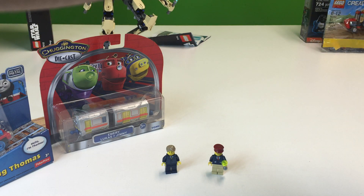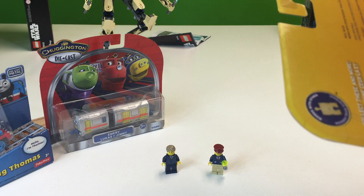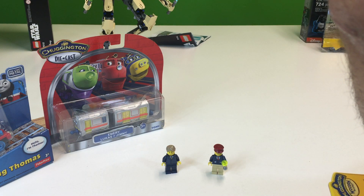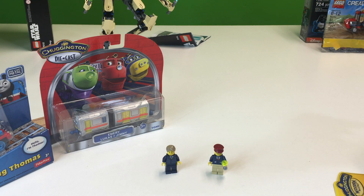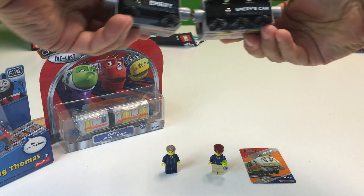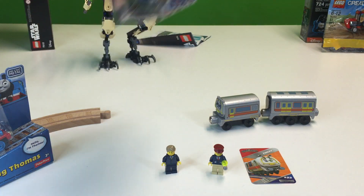We're going to open these up and see what they look like. I'll do the wooden one first. Depending on where you live, it's got like three names — Lucas and Jimmy. Is it the same character but a different language? I'm not sure. Let's get Emory out. It's got a trading card. I like how they put the label on the bottom so you remember what it is.